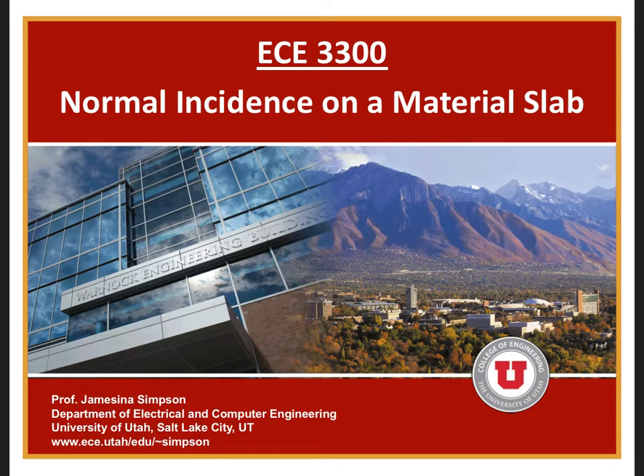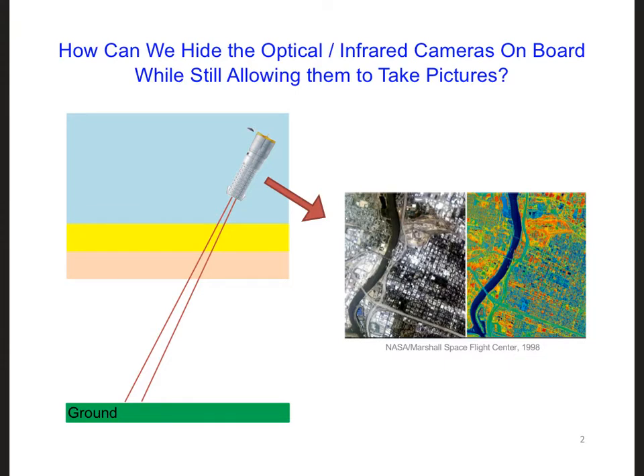There is just one thing left for us to do for our design challenge. We need to figure out how we can keep enemy satellites from being able to spy on the operation and the features of any cameras on our satellite.